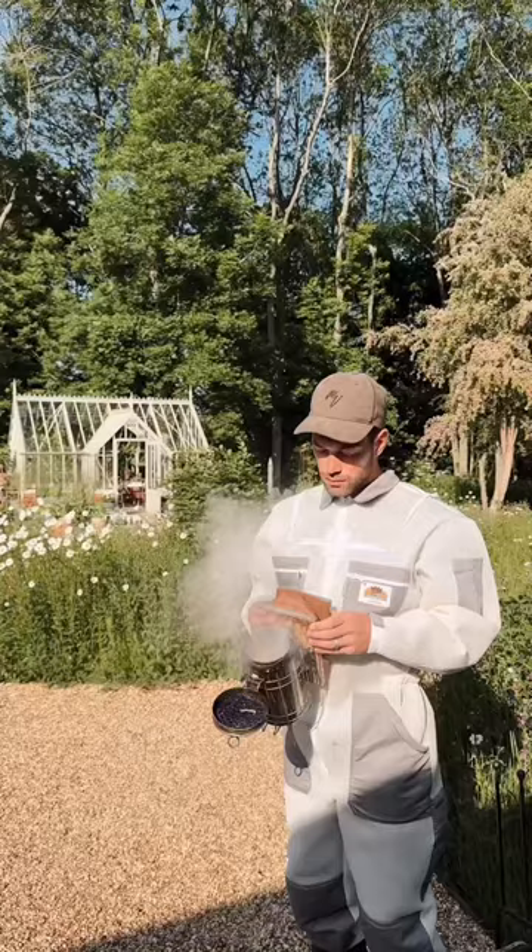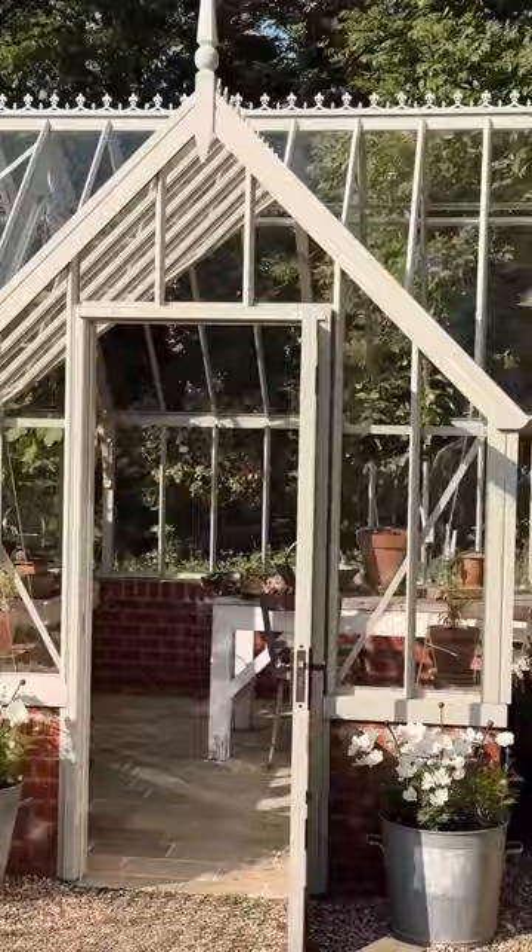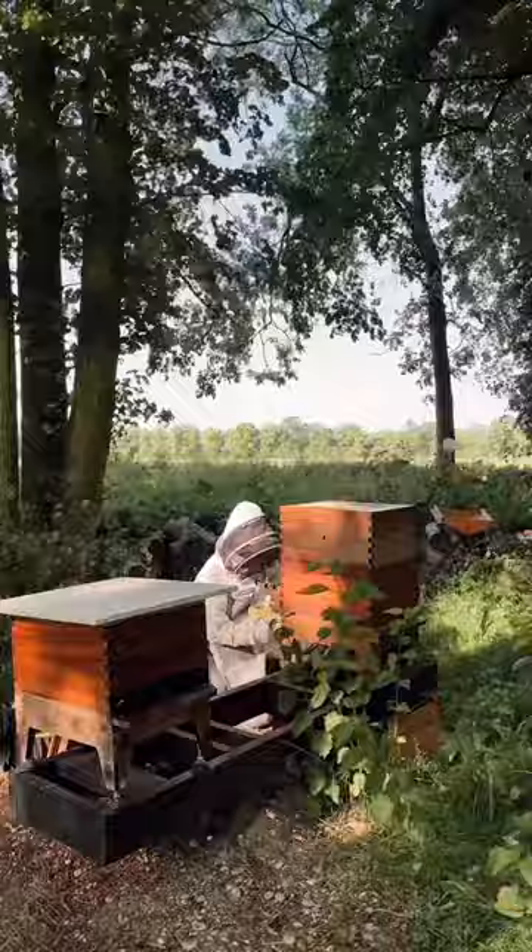I loaded my smoker, grabbed my kit and passed the sleeping cat en route to the new colonies. I've always known my girls to be prolific and this year I did what beekeepers do and made an artificial swarm.